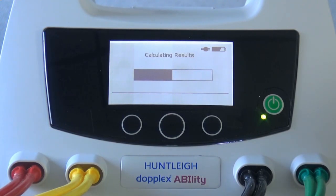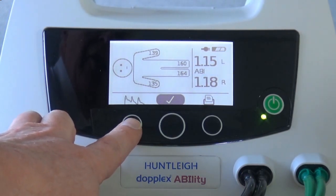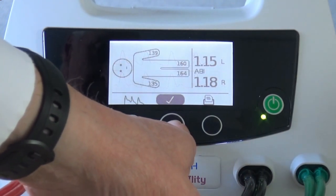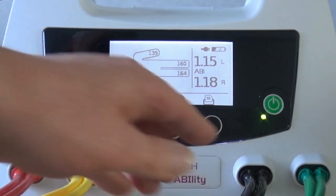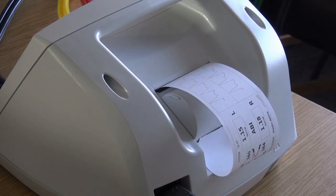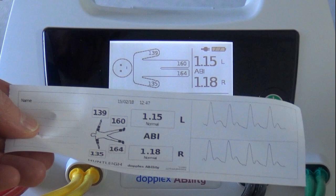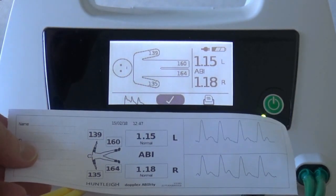Once the test is complete, the results will appear on screen. Press the left button to display the PVR waveform. Press the right button to print the results. Pull the paper towards the handle for a clean cut. The printout clearly shows arm and ankle pressures along with the calculated ABIs and the PVR waveform.